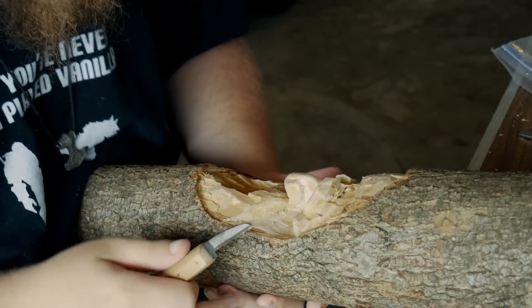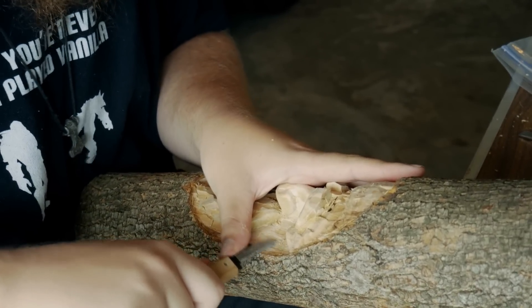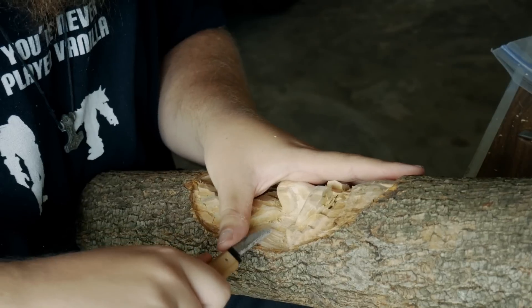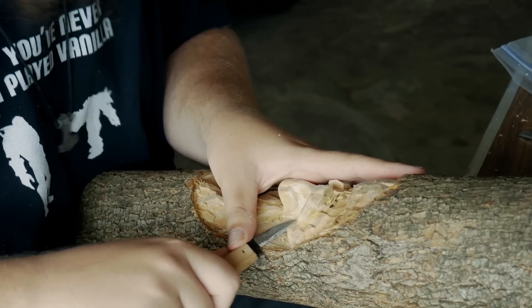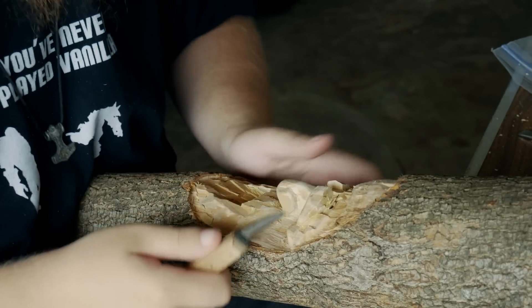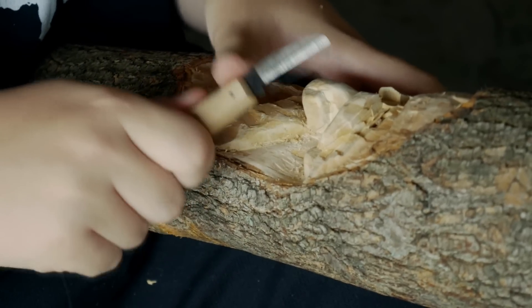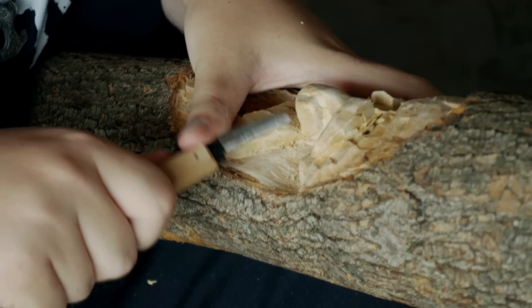But if you were to try this and you've never wood carved before, I highly recommend — super recommend — you wear some form of protection on your hands. What I'm doing is using my thumb to just push it so I have nice good control.